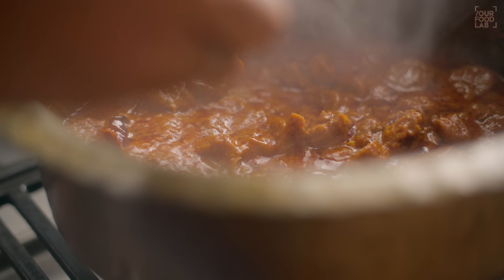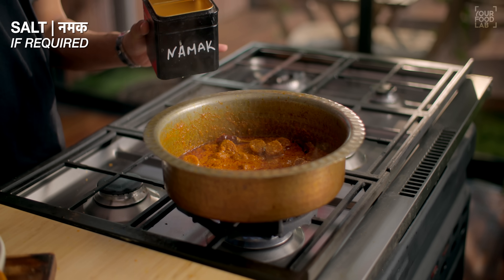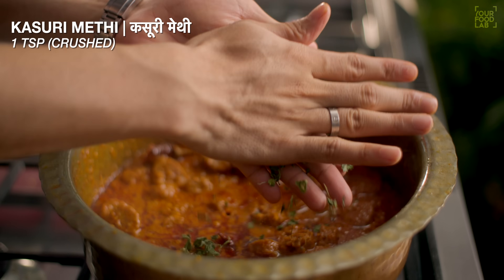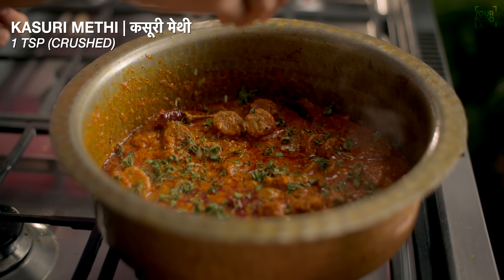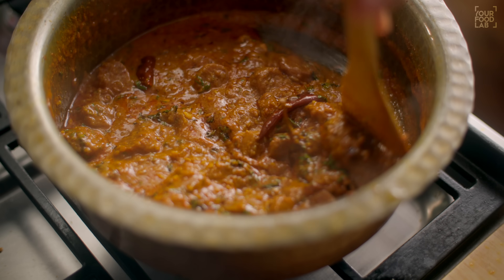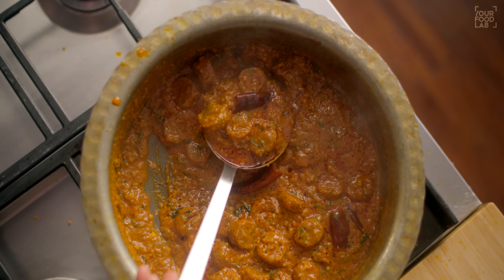At this stage, adjust the salt to taste. If more salt is required, add some now. Add about 1 teaspoon of salt if needed. You can see the Gatte ki Sabji is now ready.